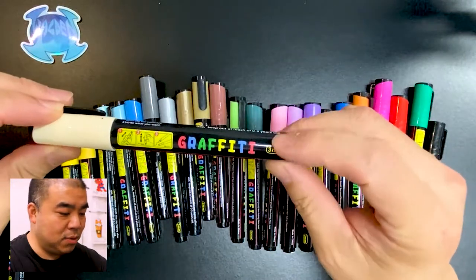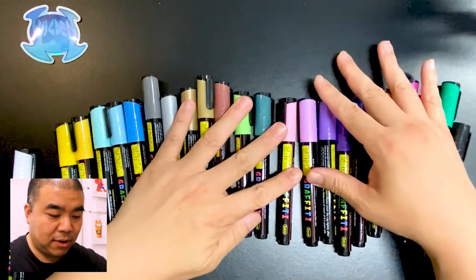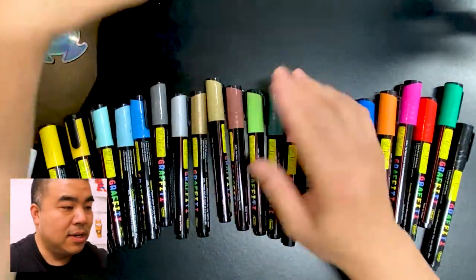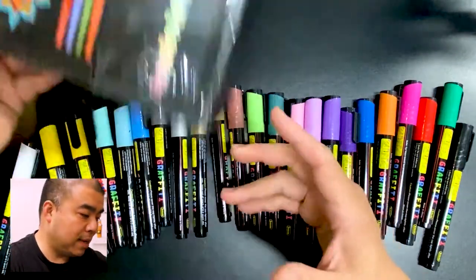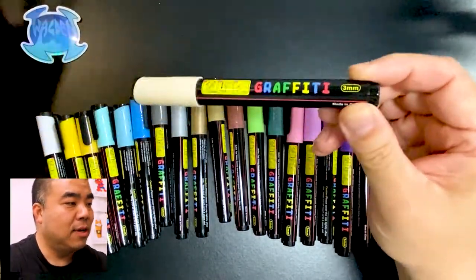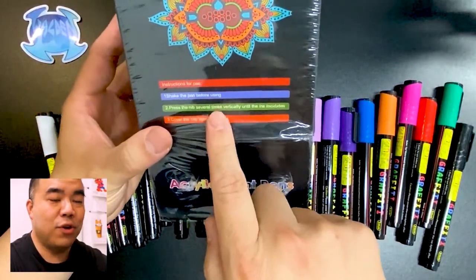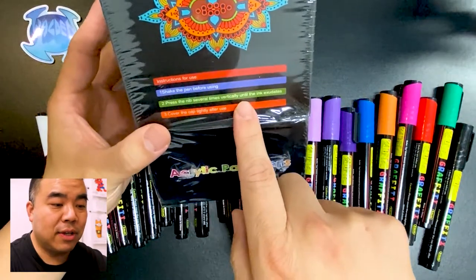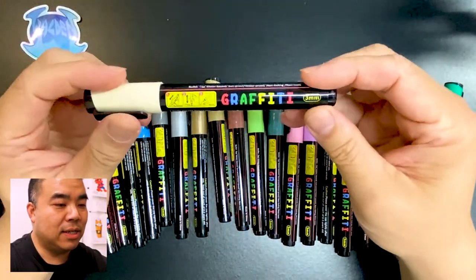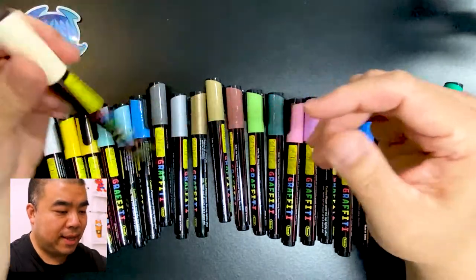So this is my color spectrum for these markers. Let's look at one — it says 'graffiti, 3 millimeters.' I think all of them say 3 millimeters. The box says 2 to 3 millimeters, so maybe that's different packaging. Let's look at the instructions: shake the pen before using, press the nib several times vertically until the ink exudes, and cover the cap tightly after use.